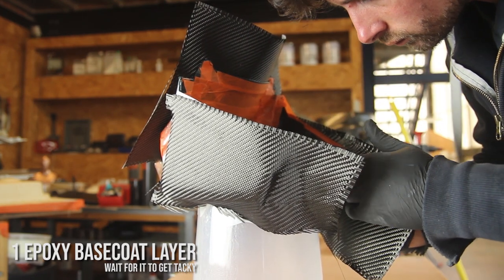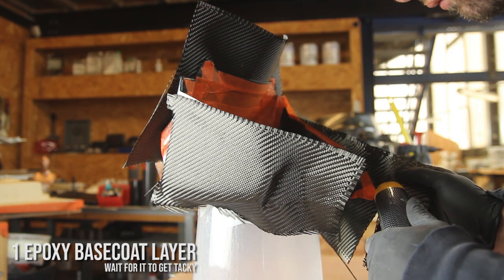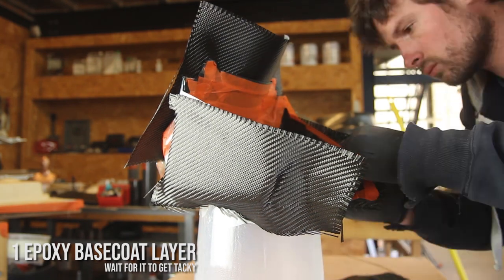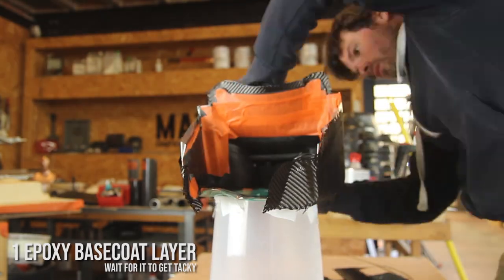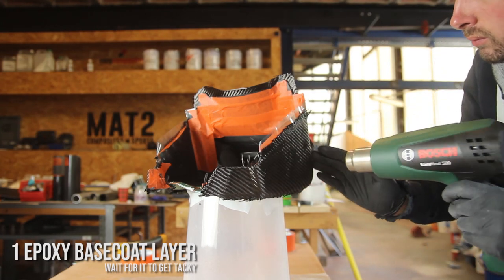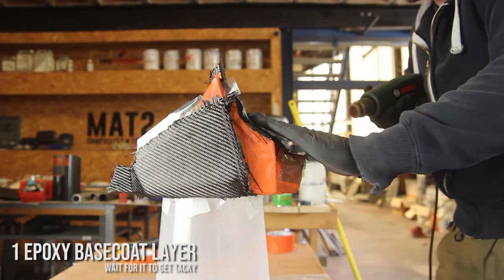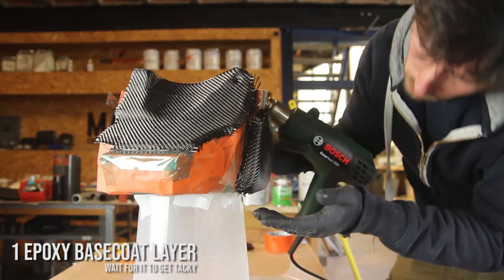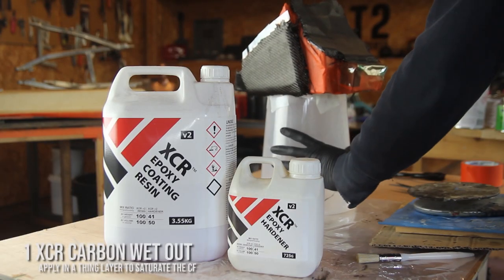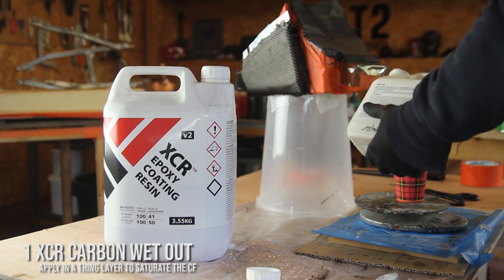Make sure to align the weave well — I've made mistakes in the past, so double-check it. Prepare everything in advance and lay it on the table so you don't have to think while applying it. Then trim all the excess. Make the plies a bit bigger than the part so you don't end up with edges missing carbon fiber. Here I'm heating the carbon fiber and the resin under it: by heating epoxy at a higher temperature than it was laid down, we can make it soft again, which helps stick the carbon fiber well onto the part.